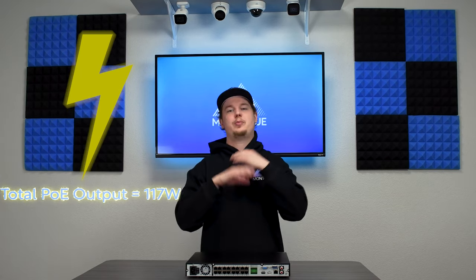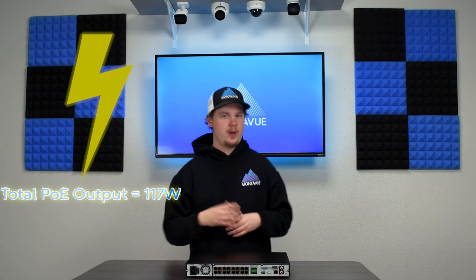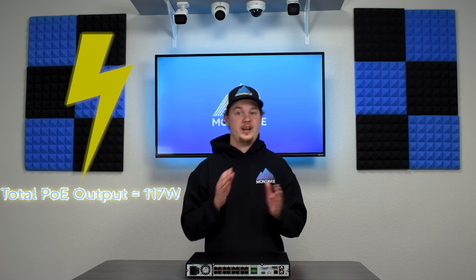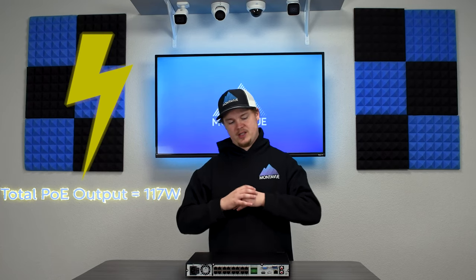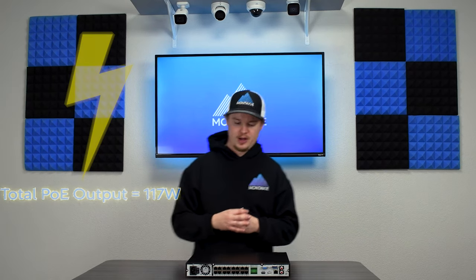The NVR has 117 watts of total output power, meaning you can plug in all 16 cameras and it should power every one of them. Keep in mind that PTZ cameras like our MTZ42 or 8250 can draw up to 25 watts each, so if you're running multiple PTZ cameras you'll likely need a PoE switch to supplement power — this unit can really only handle two or three PTZ cameras alongside other cameras.